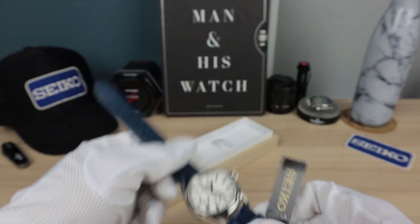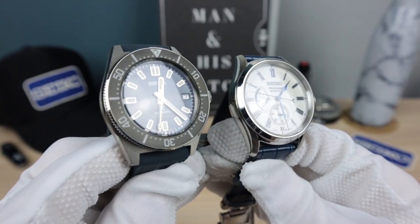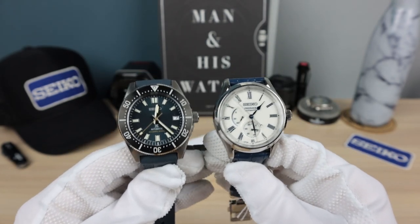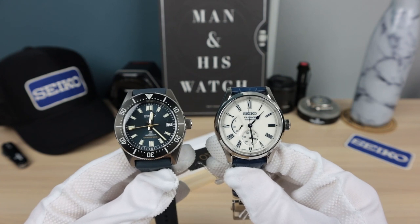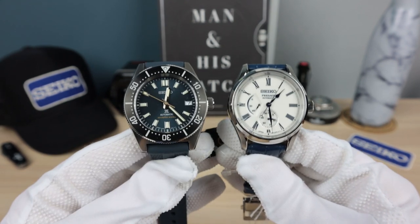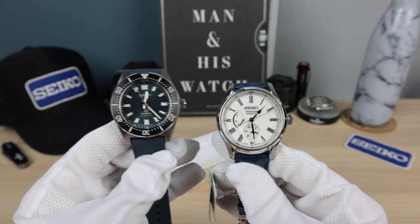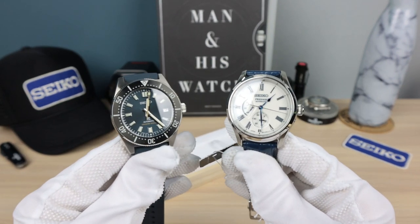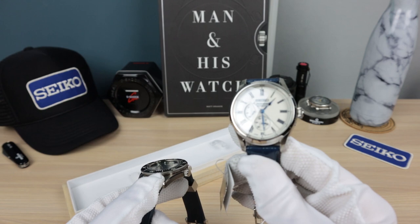Now I can compare it with this 63MAS — it looks pretty much the same size, both technically 40.5mm according to specs, exact same size watch. This is a nice two-piece collection — a beautiful diver and a beautiful dress watch, both limited edition: 5,500 pieces for the 63MAS and 2,000 pieces for the porcelain Presage. Very nice.